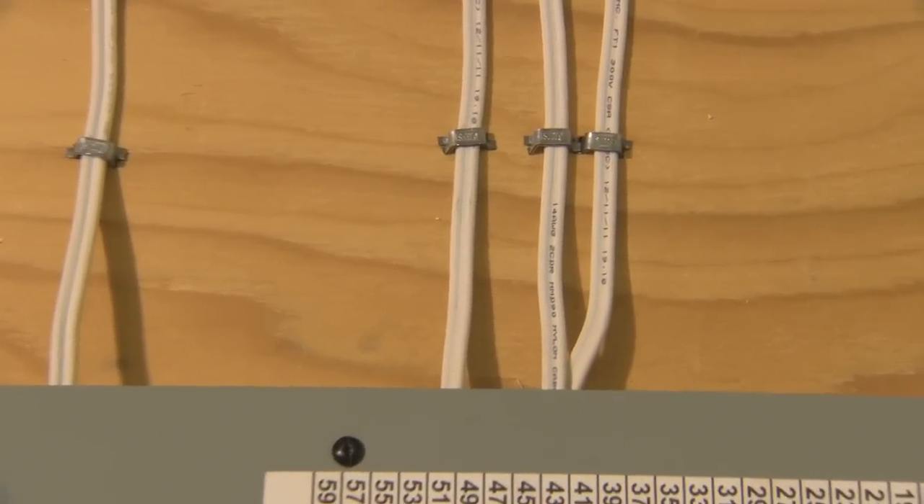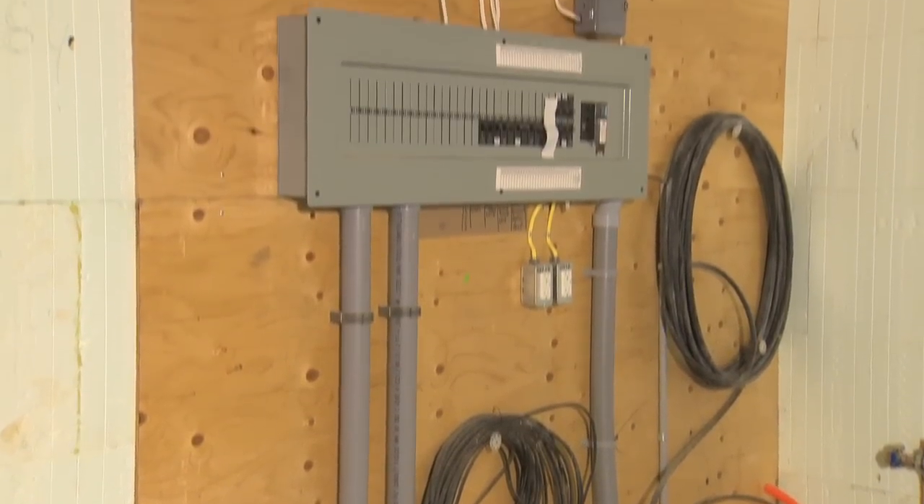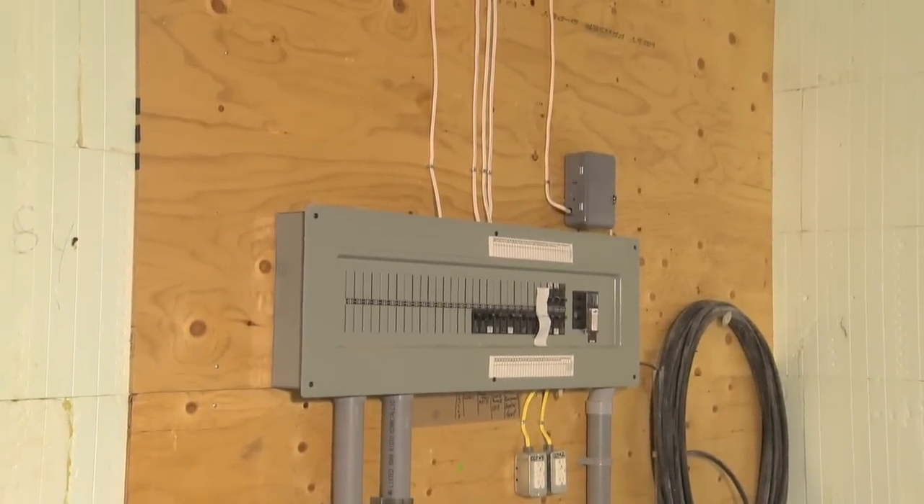Most North American codes require electrical wire to be embedded at a minimum of 1.25 inches or 32mm in depth within the foam.